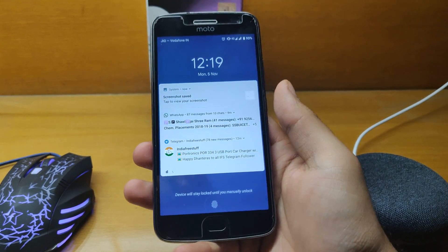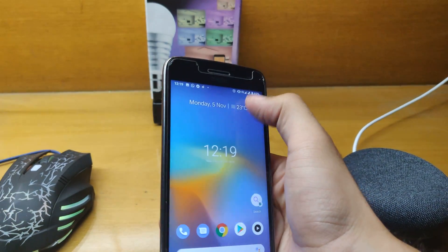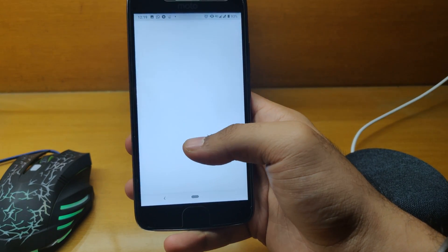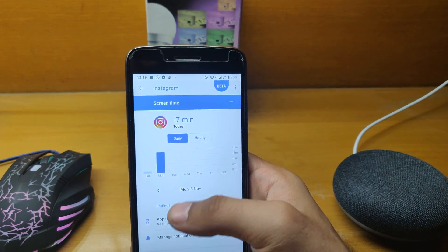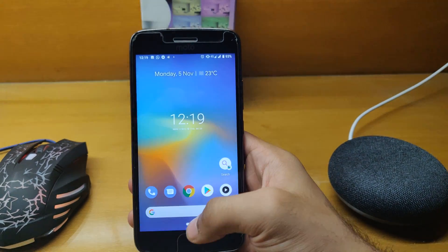The next best part is that Digital Wellbeing is built into this ROM, just like on Pixel phones. Here you can see how many minutes or hours you've used your phone, how many times you've unlocked it, how many notifications you received — even broken down by individual apps. That's pretty decent.